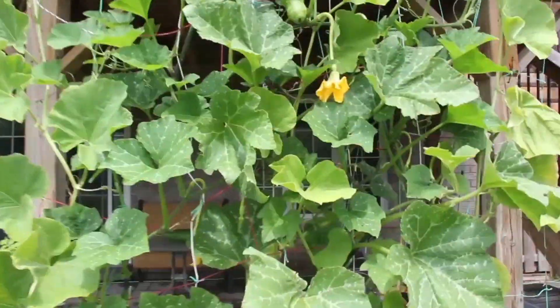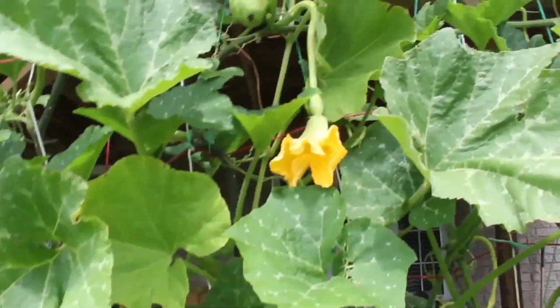The plant grows fast and the female flowers are big. I hand pollinated them and soon had several Zucchettas growing.